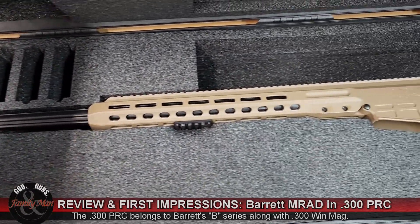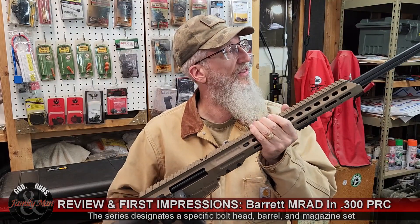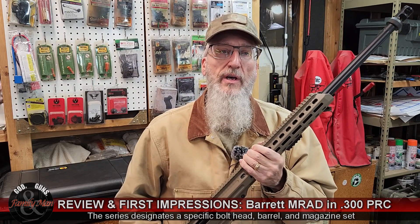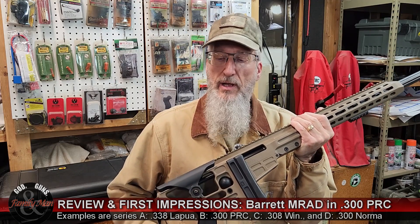Let me lift this rifle out of the case so we can look at it more closely. This is the MRAD — Multi-Role Adaptive Design rifle. It's a bolt-action precision rifle, as you've already seen. There are quite a number of very nice extensive reviews on this rifle already; I'm going to hit some of the high points, keep it relatively quick, and put out a bunch of information for you. We'll start by looking at this rifle from the butt end to the bore.